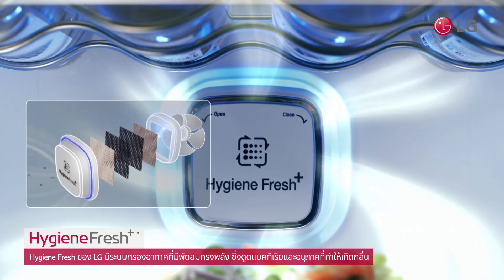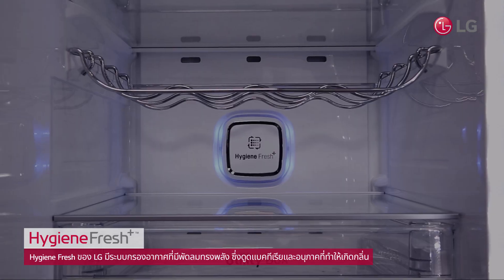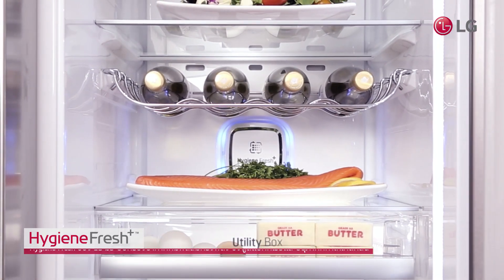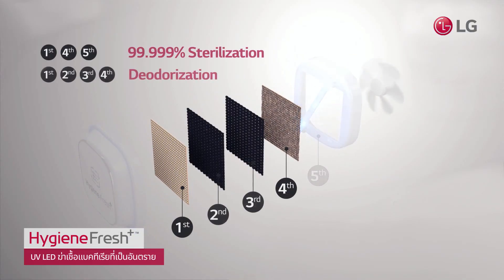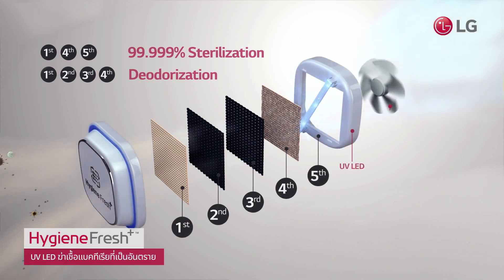LG's Hygiene Fresh has a powerful fan that sucks in bacteria and odor-causing particles, which gets eliminated going through two antibacterial filters, two deodorization filters, and a UV LED.